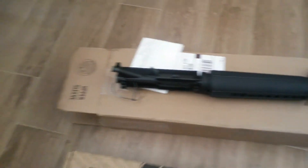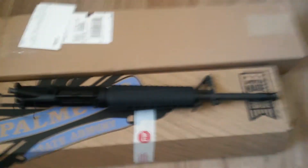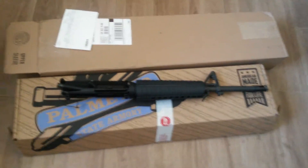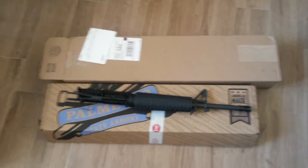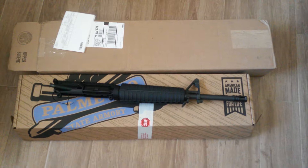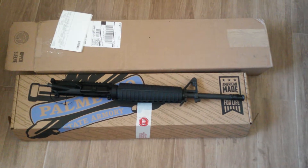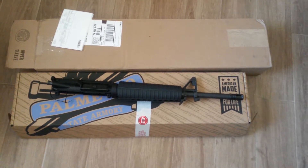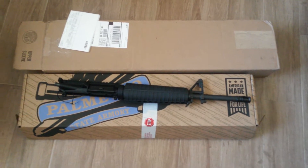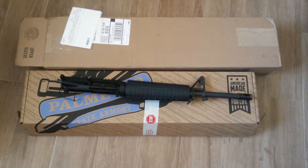Some people think they're cheap and not any good, but let me tell you, everything I've bought from them shoots just wonderful. Check it out — I'm like a kid with a new toy, can't wait to put it together and go shoot it. $199 with free shipping — how can you beat that?